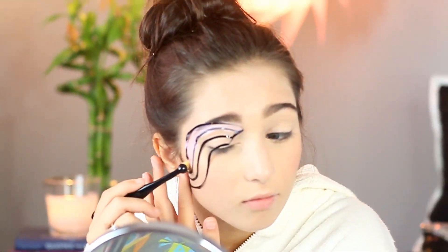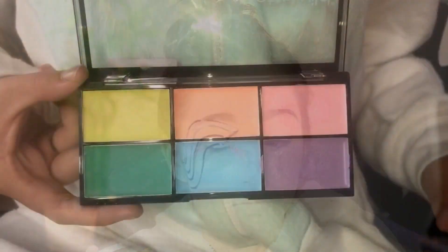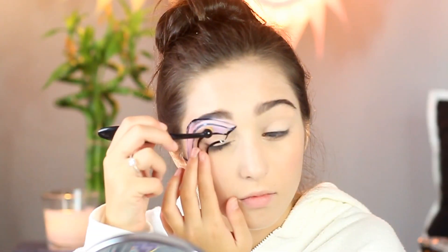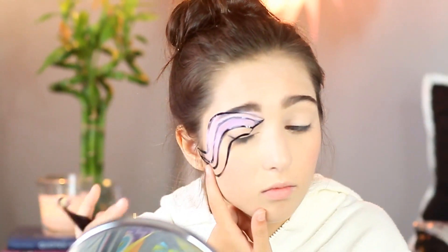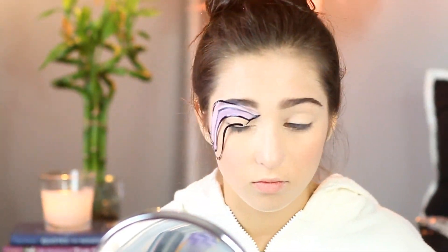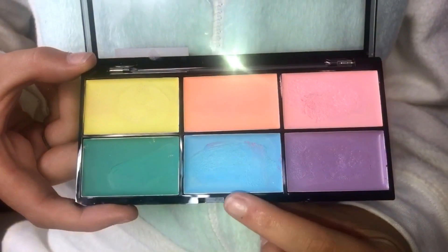I used Wet n Wild's Fantasy Maker's Paint Palette in Pastel and started with the pink. Next, I went in with the purple. Then I went in with the blue.